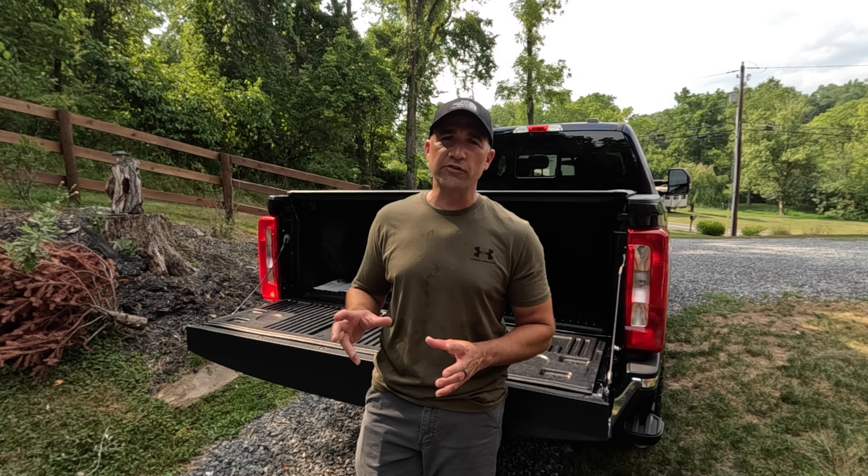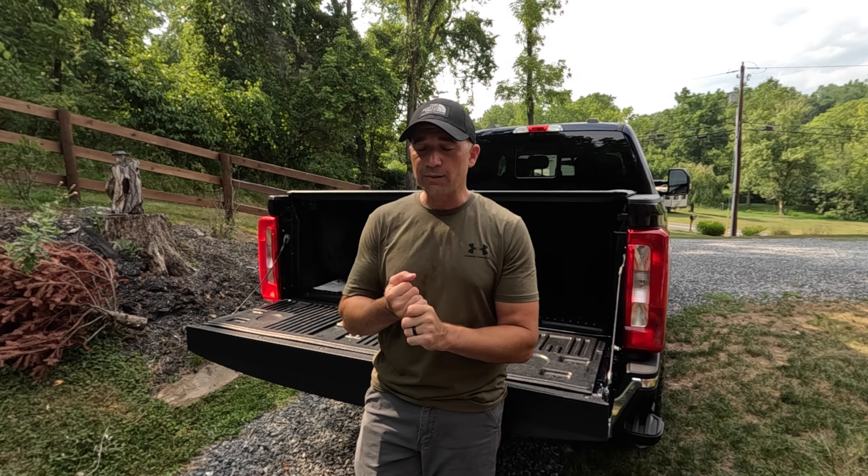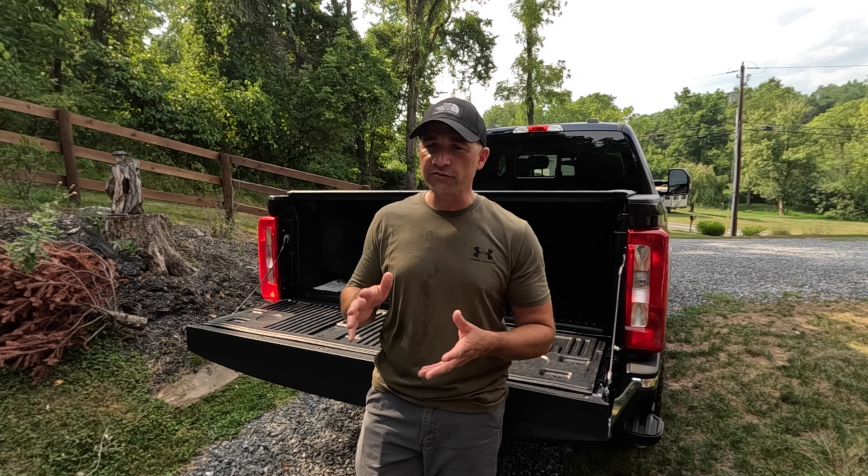We're going to walk around the truck — I'm not going to go in any particular order, just talk about things as they come to mind. If I miss anything or you have any specific questions, please let me know in the comments and I will address them as quickly as possible. And then lastly, I'm sure you're wondering why in the heck would I trade in that really nice Silverado for a basic work truck.